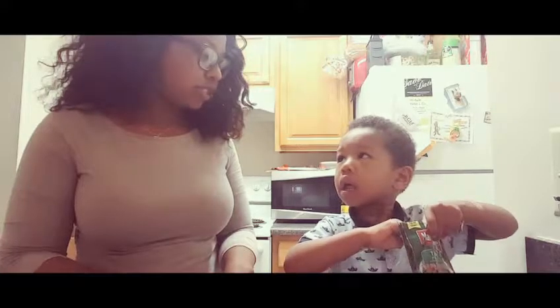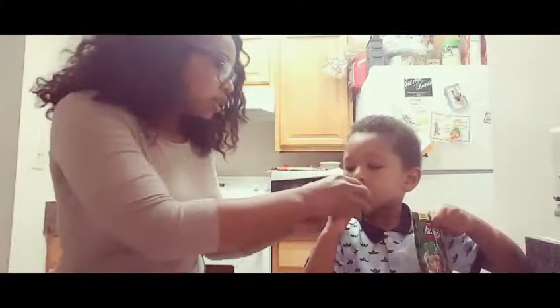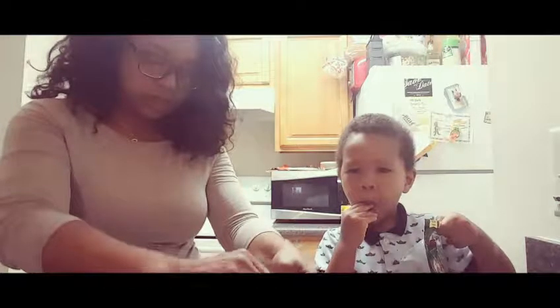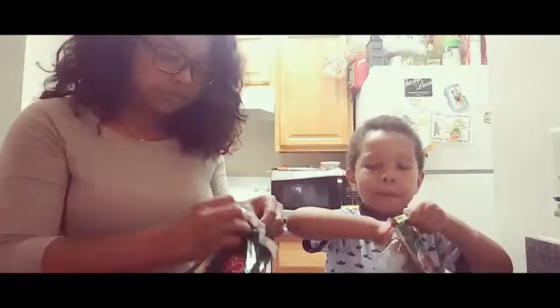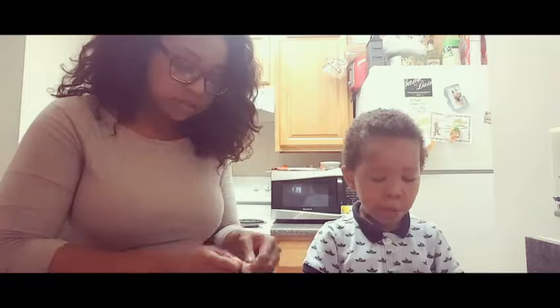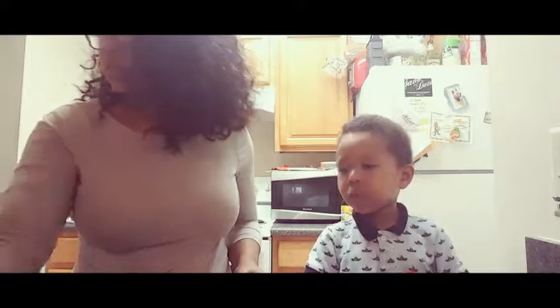We are going to — and we already washed our hands, right? So we are going to start on a clean surface. I literally just cleaned off the counter. Enzo, how was your day today? It was good. We just preheated the oven to 450 degrees, which is what the back of the pizza package says.